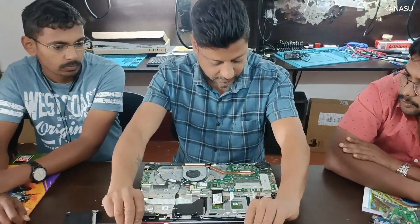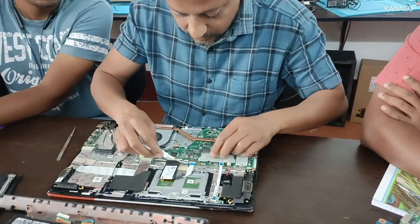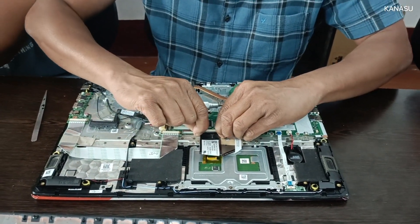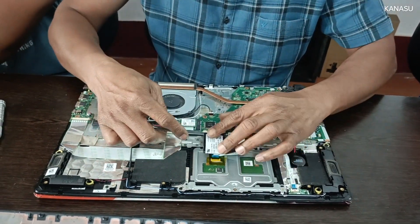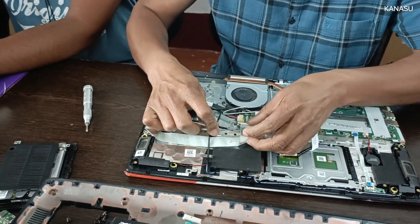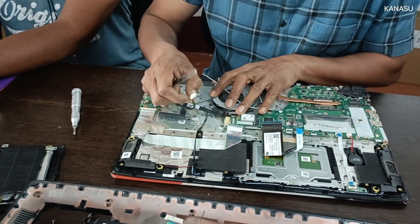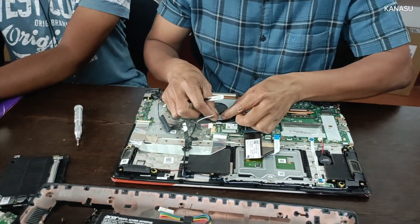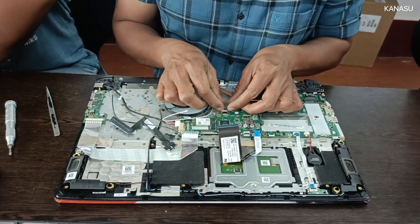So the battery is the CMOS cell, power LED light connection, touchpad, connection on keyboard, connection on the daughterboard, this is the basic connection — this is the DC jack, hard disk connector, fan connection, speaker connection. There is no fan connection.